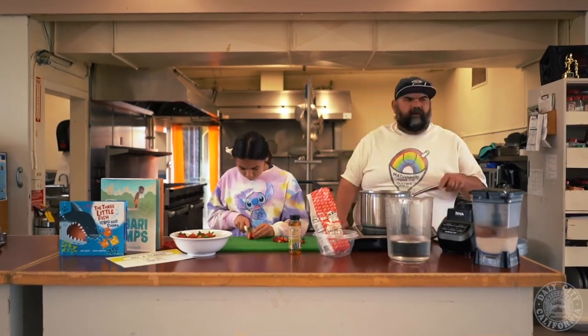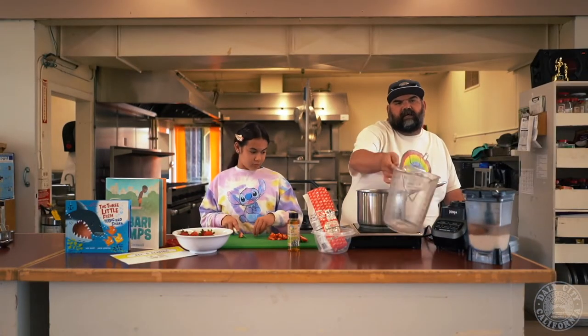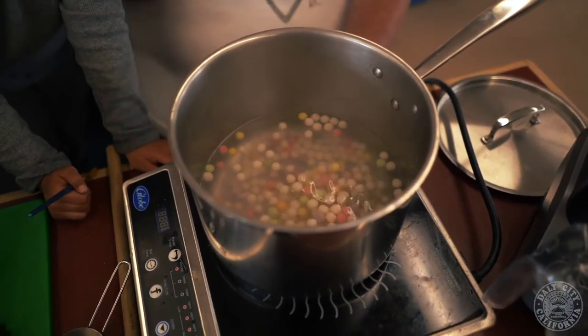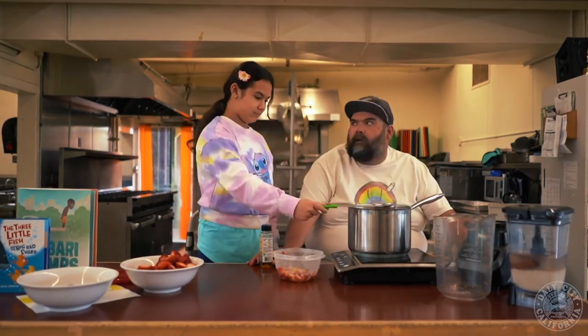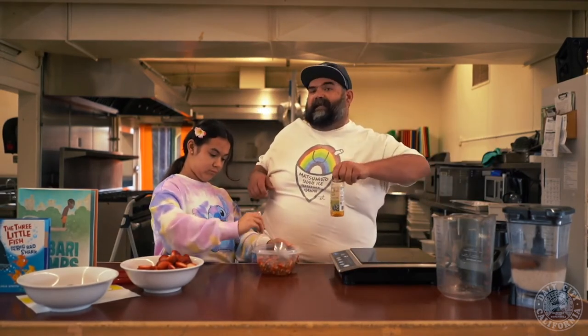Step one for our boba drink: we're going to cut strawberries into tiny, tiny, tiny cubes so we can use them in our boba drink. 10 cups of water in the pot — I'm going to start it boiling while she's cutting the strawberries. To the boiling water, we're going to add about a cup of boba. After the boba is cooked at medium level heat and sitting in the water for five minutes, turn it off, five more minutes. Now you're going to scoop them out and put them in with the strawberries. You could use simple syrup, brown sugar, white sugar, or stevia, but I'm going to go with agave today. Once it's all mixed up, put a lid on it and set it aside.